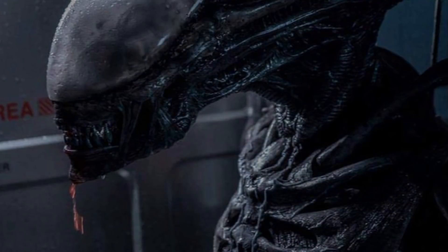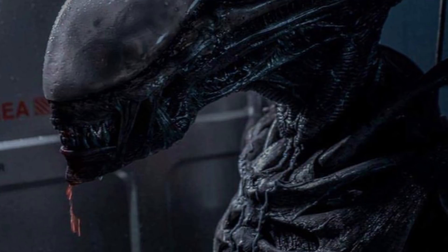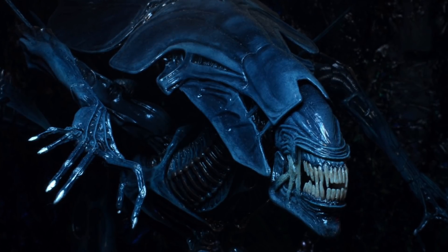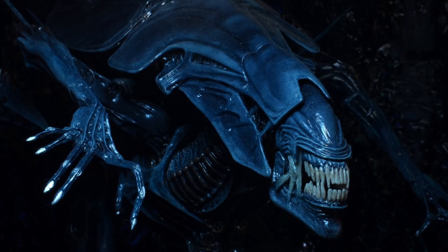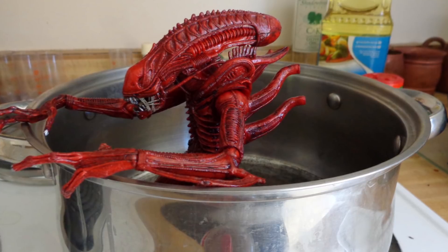The Alien is a parasitoid rather than a technical parasite, because it spends a good portion of its life untethered to a host. It's also an arthropod, similar to a shrimp, with a segmented body, jointed appendages and a thick protective exoskeleton. Xenomorph lobsters, anyone? Gross.